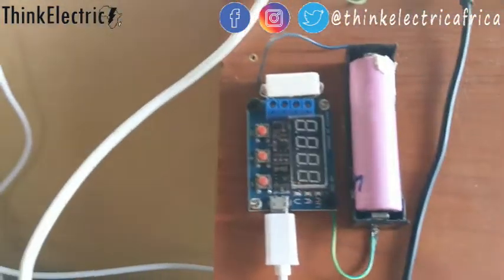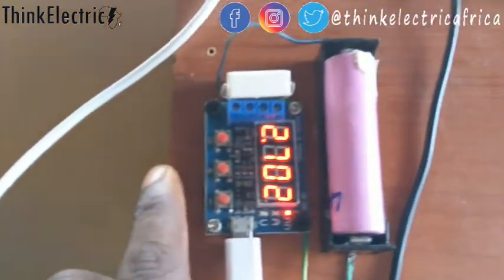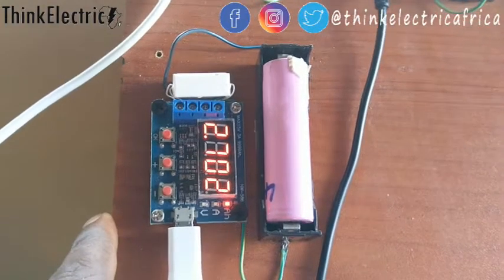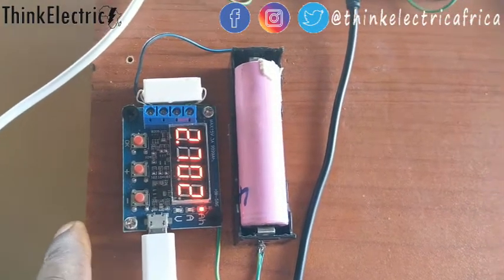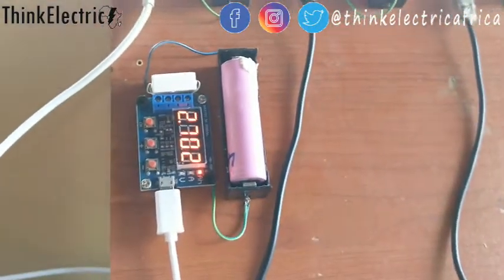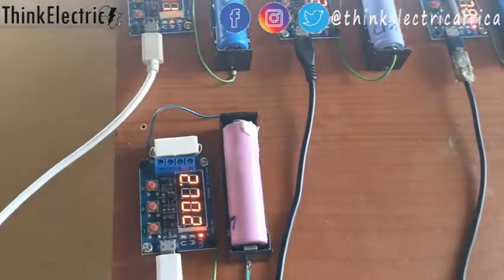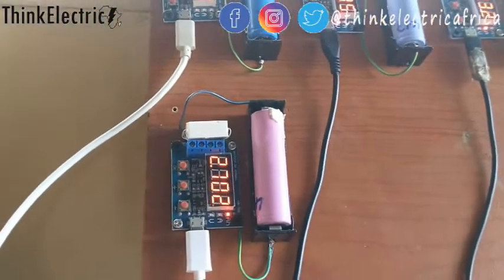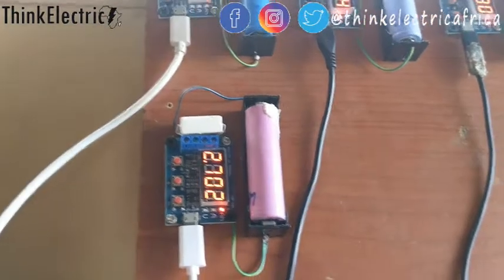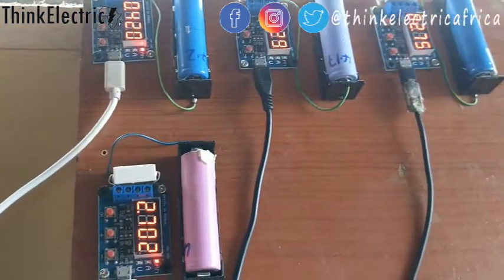Okay, so this one is done — 2,702 milliamp-hours. That's the highest I've got so far and this is a very good cell. Like I said earlier, if I didn't do this capacity test I wouldn't know which cell is good. I've shown you one that was a little below 1,000 milliamp-hours — that's one amp-hour.